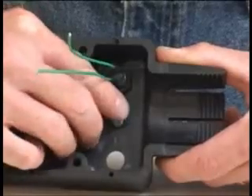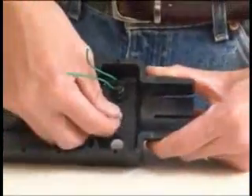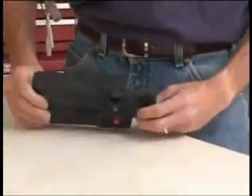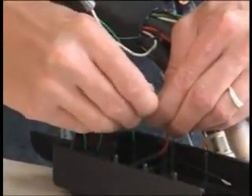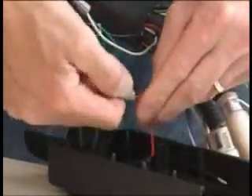For assemblies utilizing optional lights and switches, place the lights and switches into the body housings. The functionality and configuration of the lights and switches is at your discretion. Using the wire nuts provided, connect the wires to the cable following the wiring diagram in your assembly manual. If you're not using lights or switches, ignore this step.